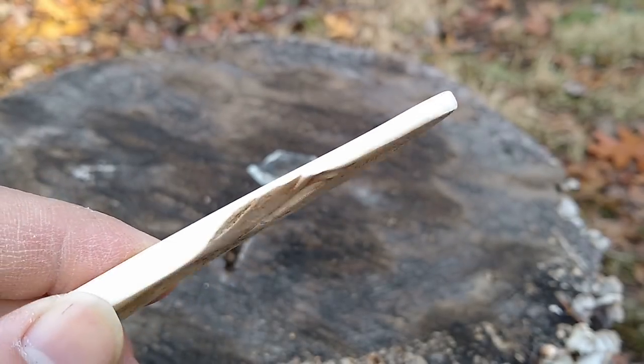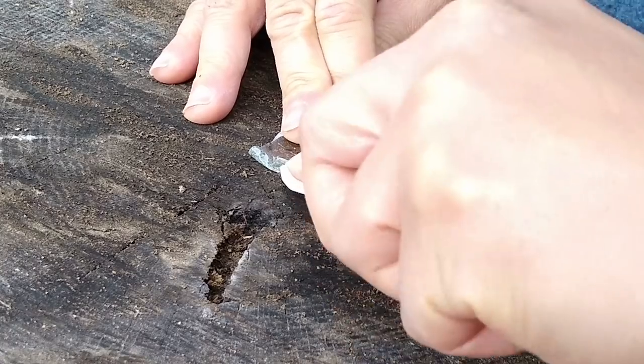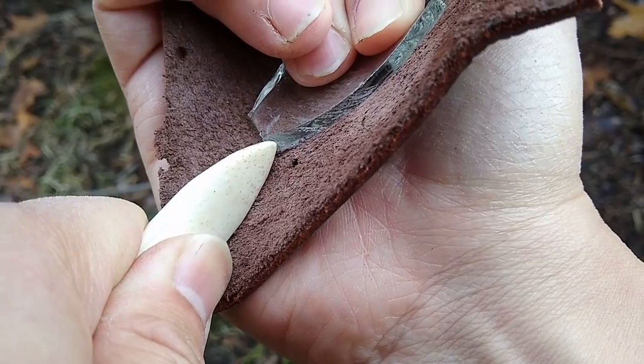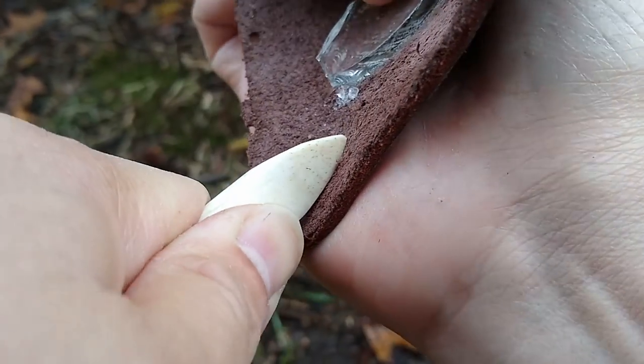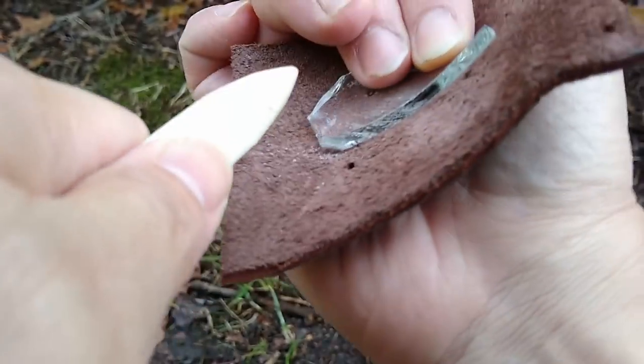Next, using a pressure flaker — which could be an antler tine, a nail, or in my case a piece of bone — proceed to roughly shape out the cutting edge. Then, using the pressure flaker, drive out a series of flakes along one side of the glass edge.